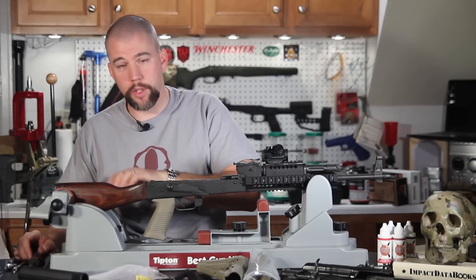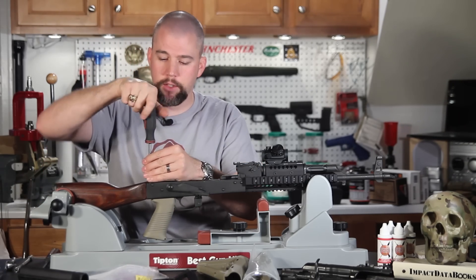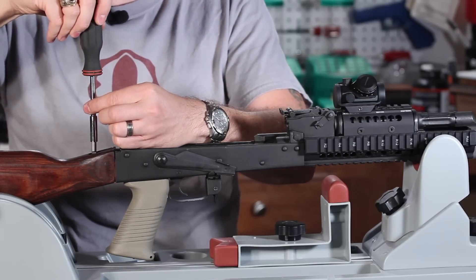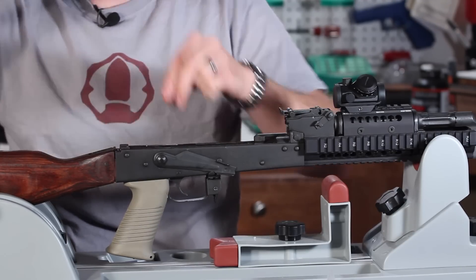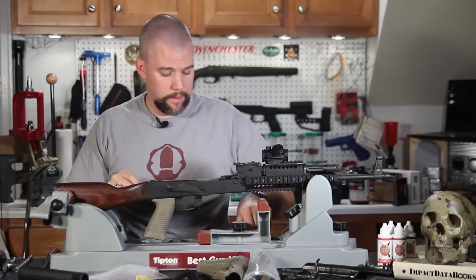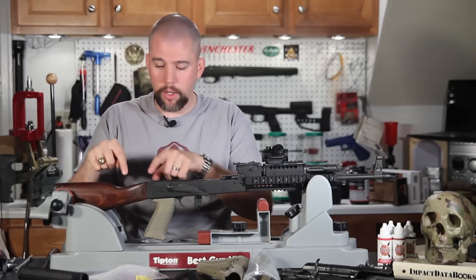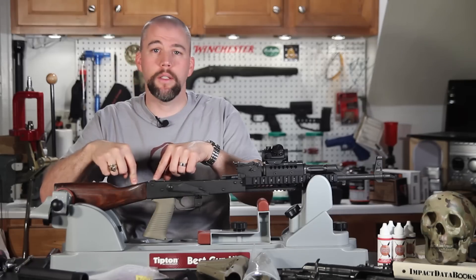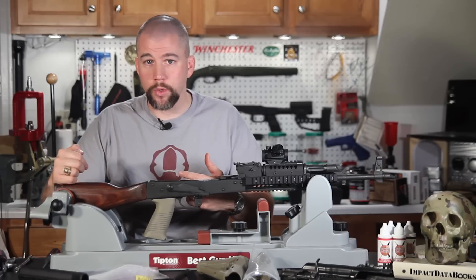We're going to start by removing the two screws on top of the buttstock that secure it to the trunnion. Make sure you note which order you remove them in, in case you ever want to reinstall the wood stock. These screws are not precision machine screws — they can be pretty ugly — so I like to remember which hole each one came from and put them back in that exact hole.